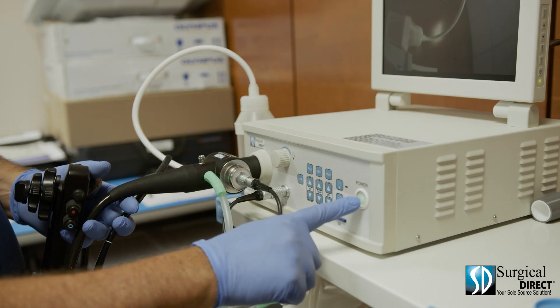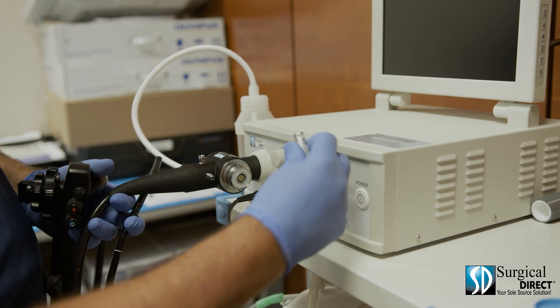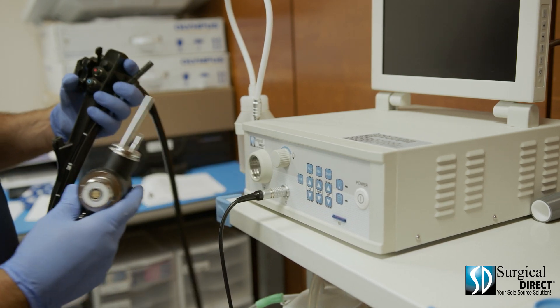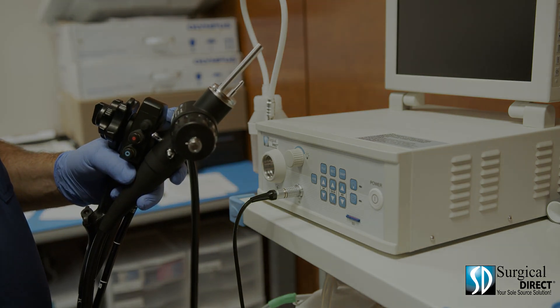To disconnect the scope, turn off the power, disconnect the suction hose, disconnect the video cable and water cable, and gently pull the scope out of the processor. Always place the soaking cap on the scope when it's not in use.